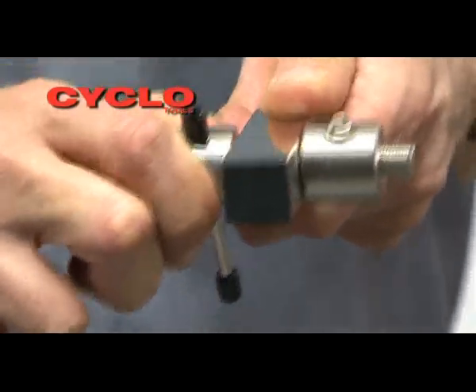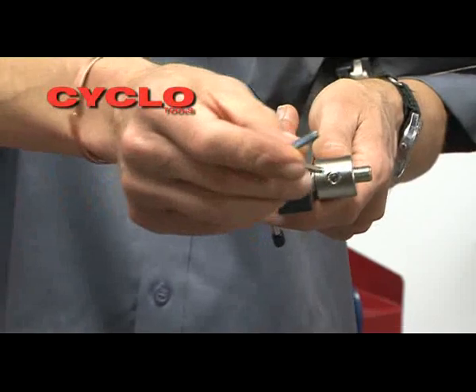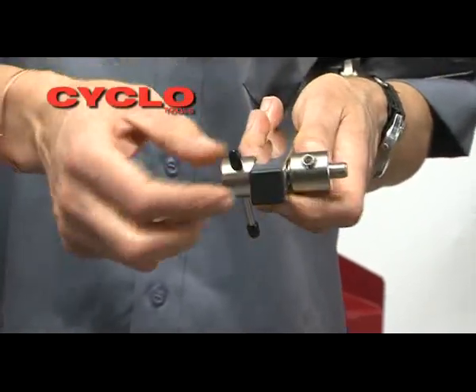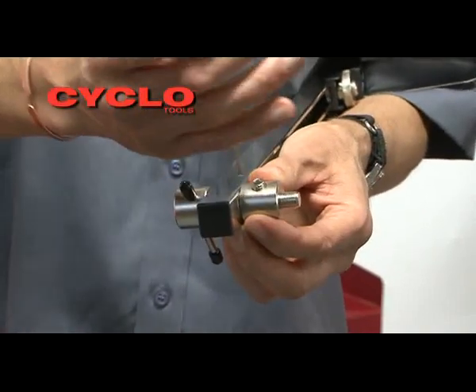Before we begin, check that there is no movement between the mounting bolt and the housing tube. If any movement is felt, loosen the lock screw with an Allen key, tighten the mounting nut and re-tighten the lock screw.